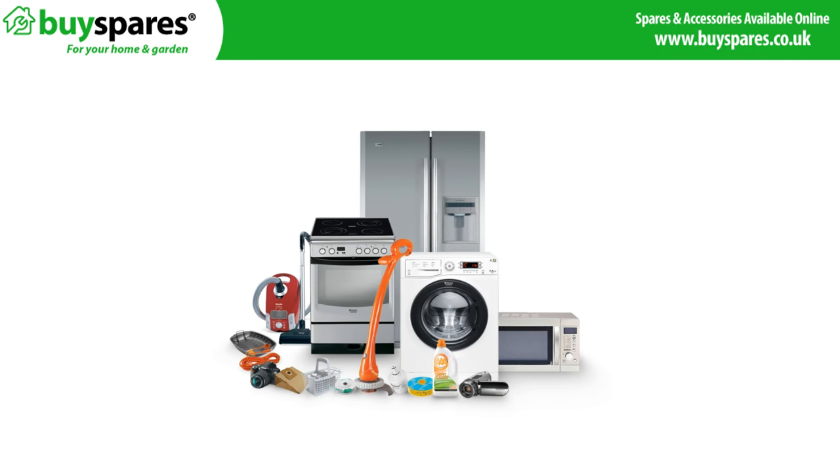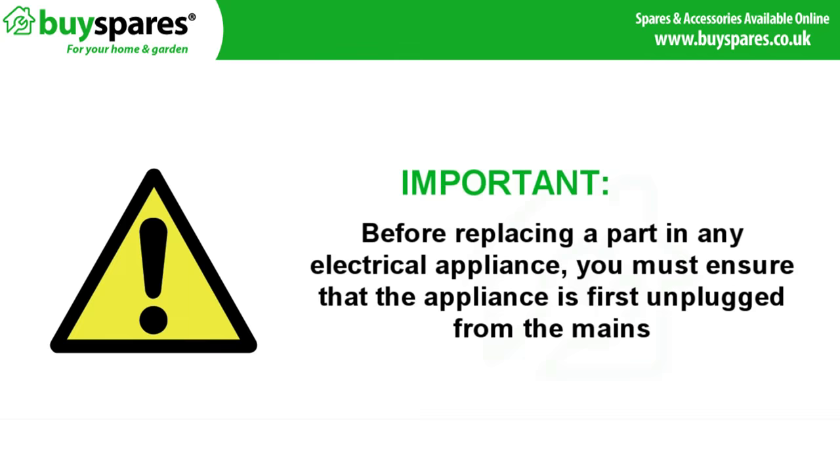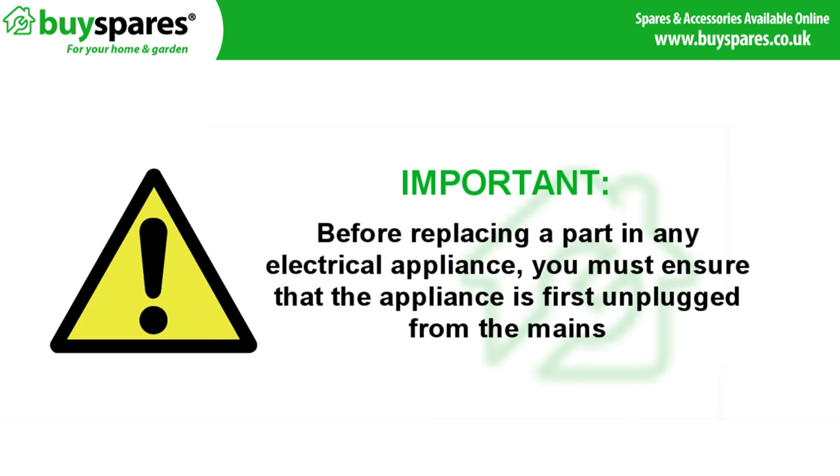Welcome to BuySpares. In this video we'll be showing you how to open a washing machine door that's stuck. Before replacing a part in any electrical appliance you must ensure that the appliance is first disconnected from the mains.